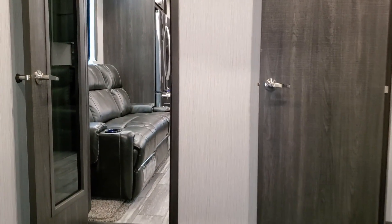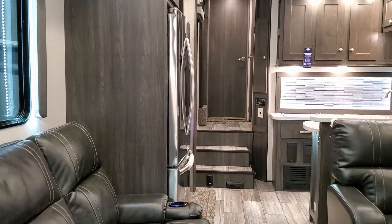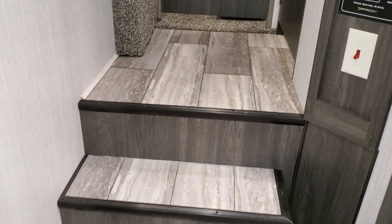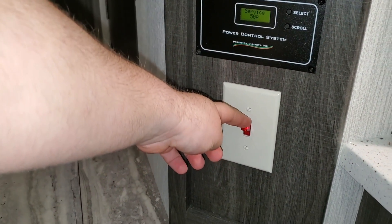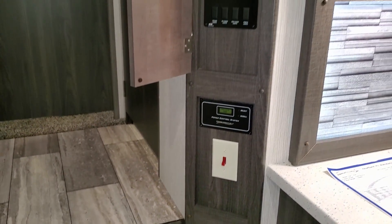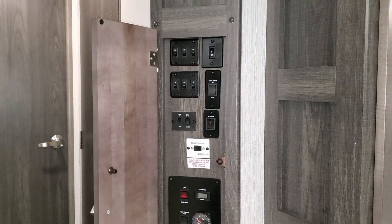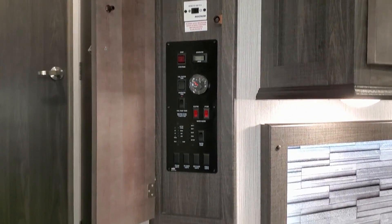Walking through to the bedroom area, on the step area there's central vac with a little dustpan. There are controls here including 110-volt heat pads — those same heat pads also work on 12 volts. There's a control center with fuel gauges, slide controls, and buttons for the Yeti winter package, monitor panels, and light switches.